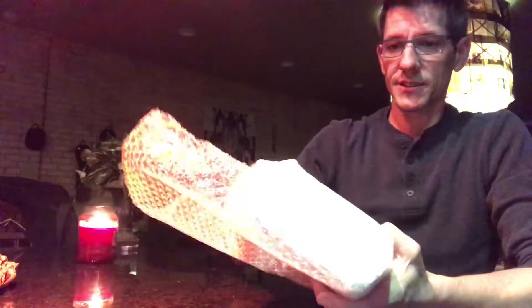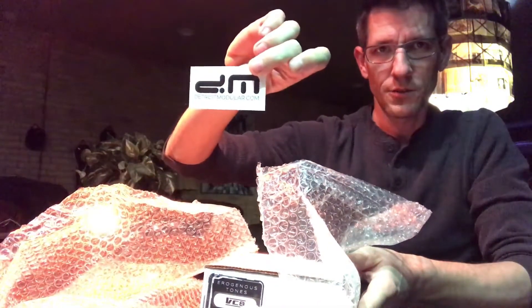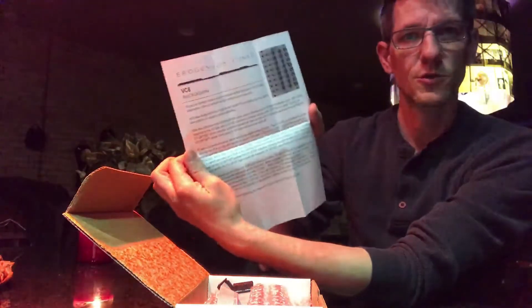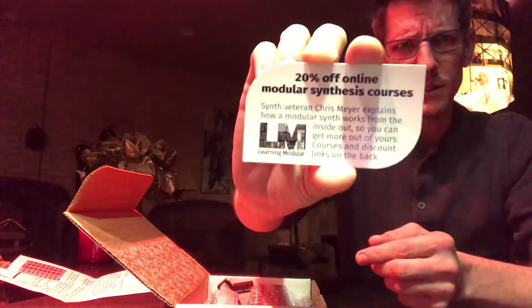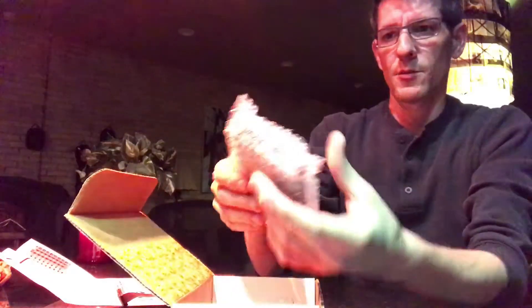Nice packaging from Detroit Modular, and it looks like they gave us a sticker — so thank you, folks at Detroit Modular. It's always fun to get more stickers. We have a piece of paper with instructions, which will be nice, and what looks like a learning modular discount card. There's also a thick, full-width long cable packed in some bubble wrap.